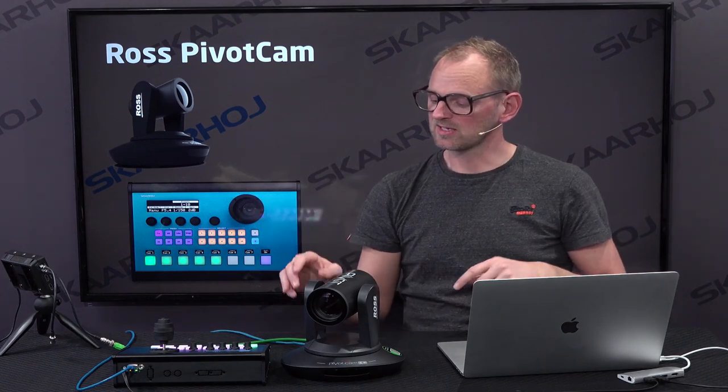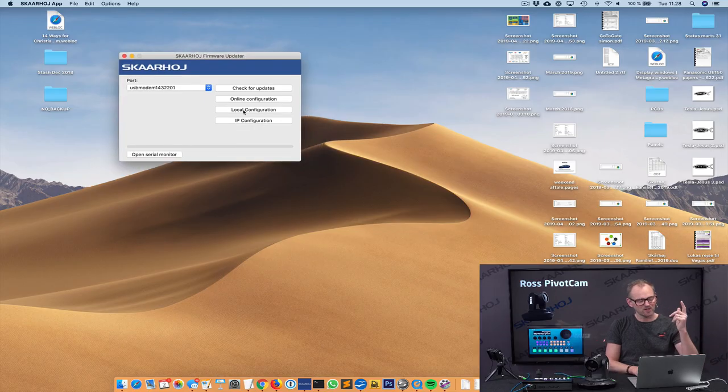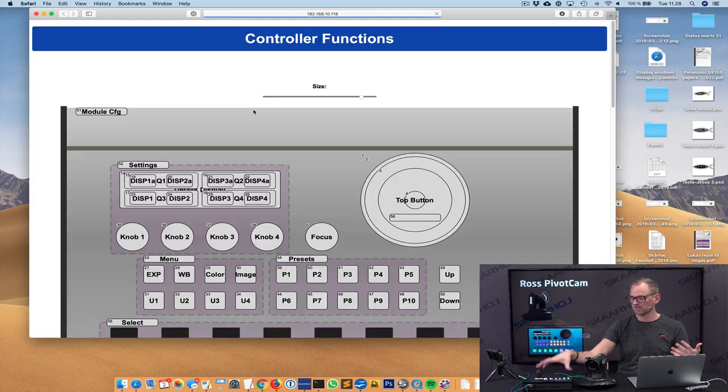What I wanted to show you is that we can label the presets. We can decide to change the camera selector on the lower row for a preset selector, but that requires configuration. This is now turning into an advanced section in this video, but it's so much fun so I want to do it anyway. We bring up the ScarHoy firmware application. In the firmware application, depending on whether your computer is on your local network, you can access the controller directly. I'm now pressing local configuration because I'm on the same network as my controller.